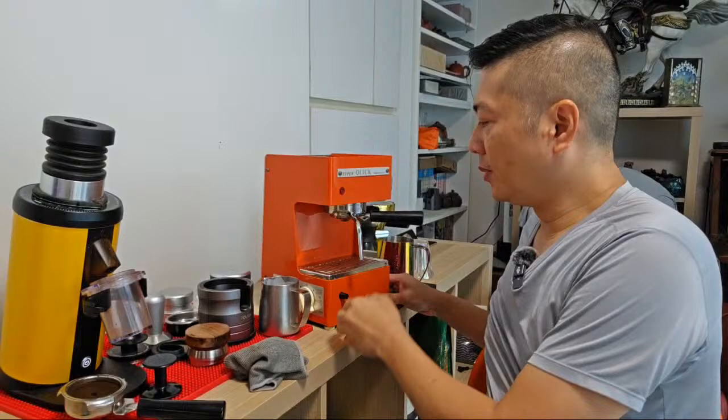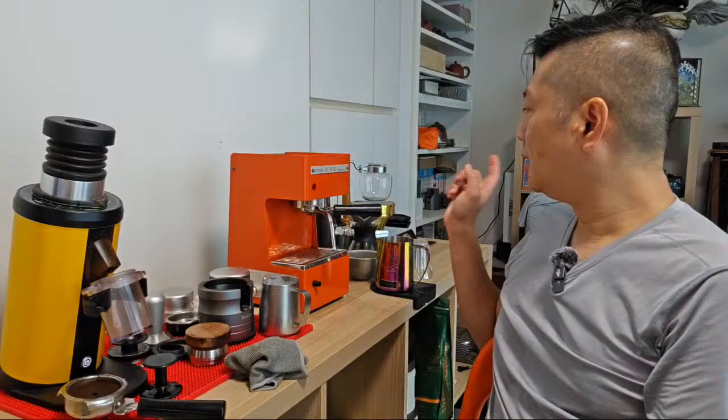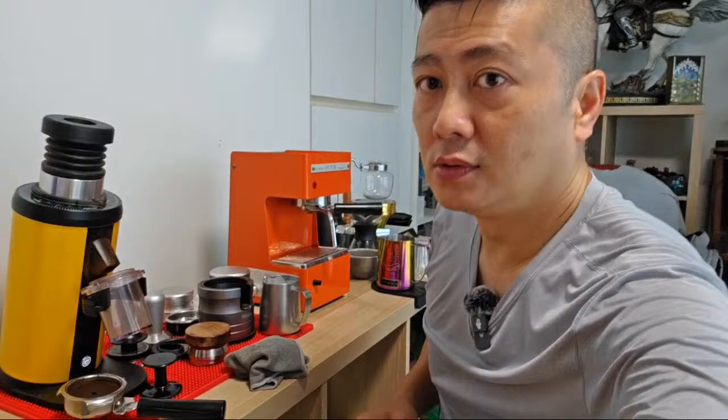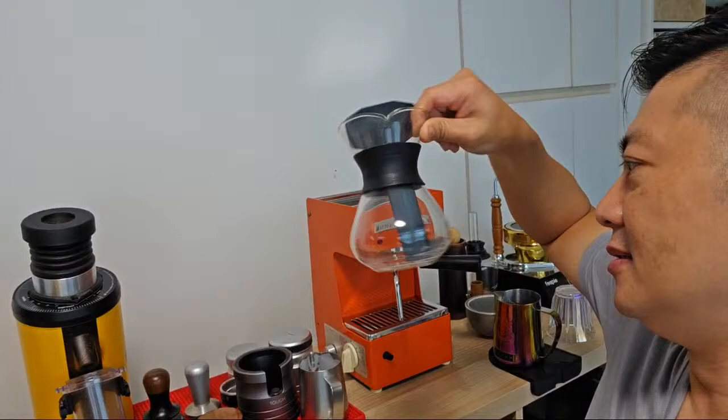This is the coffee setup I have at my uncle's place. Let me power off this machine. I usually either do a V60 or a siphon coffee at the back. If I want black coffee, normally I'll do siphon or this mini brewer - I can't remember the name of it suddenly. Anyway it doesn't really matter.